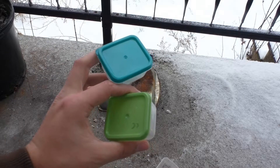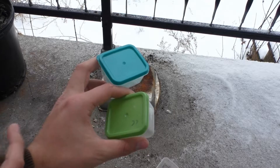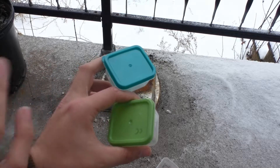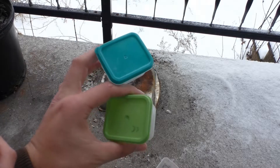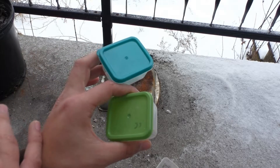Hello guys and welcome back to PCRT, or Potassium Chlorate Reaction Test — a series in which we take two parts potassium chlorate and mix it with one part a reactant that you the viewers decide. Today we are testing coffee creamer, and this is going to have two tests in the same video.